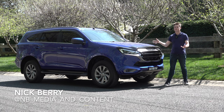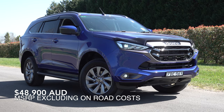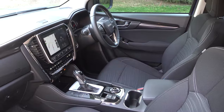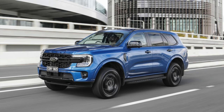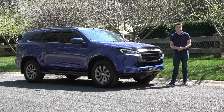The Isuzu MUX is an off-road capable seven-seater family four-wheel drive. Pricing starts from just under $50,000 Australian dollars and it's recently received a minor facelift to keep it in line within its competition, making it a good alternative to things like the class-leading Ford Everest, Mitsubishi Pajero Sport, and the Toyota Fortuna. In this review I'm going to tell you everything you need to know about it.